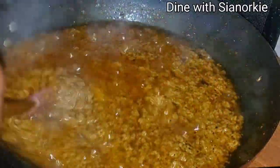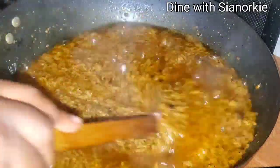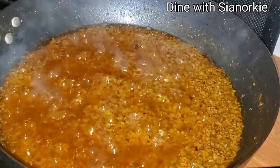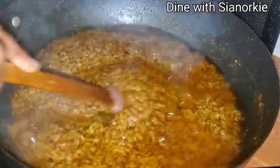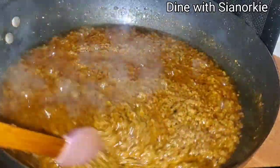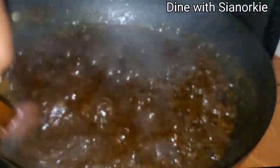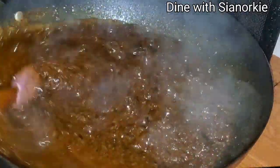I covered it a bit because it was splattering. After it stops splattering, just get rid of the cover and stir from time to time — covering traps vapor that goes back in as liquid. You'll notice I'm not adding any tomato paste to this recipe. I was just stirring from time to time until I got this color.